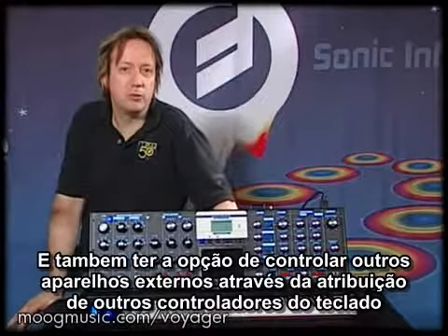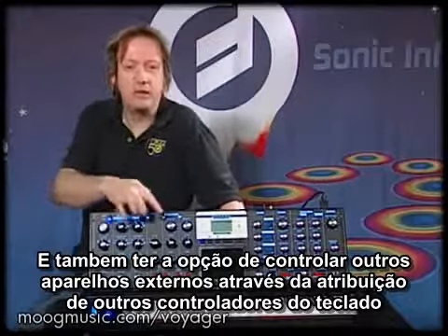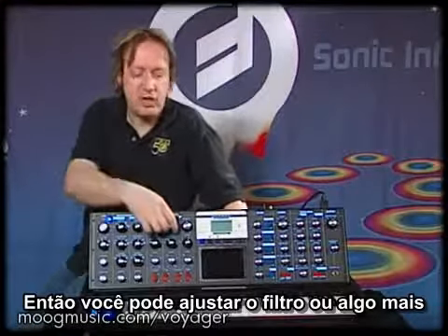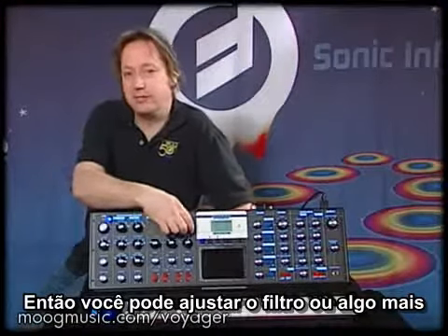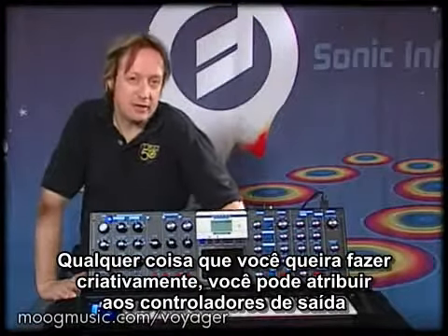They've also got the option to control other external MIDI devices by assigning these as MIDI keyboard controllers. So you can have this adjusting a filter on something else, or adjusting the panning on a MIDI mixer. Anything you want to do creatively, you can assign these controllers out.